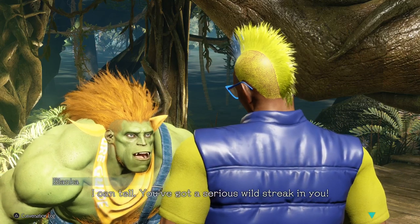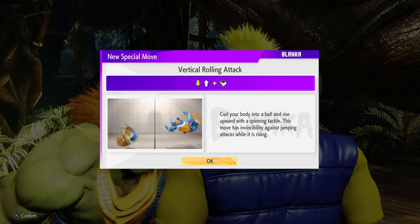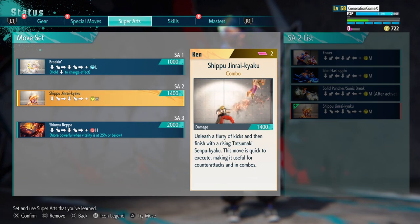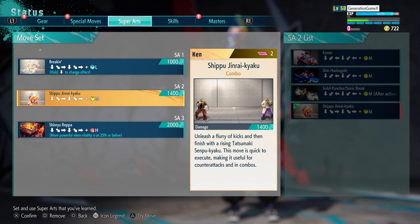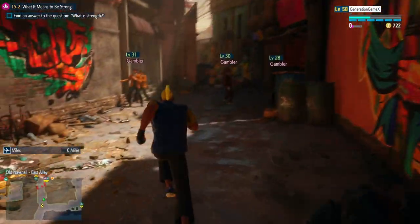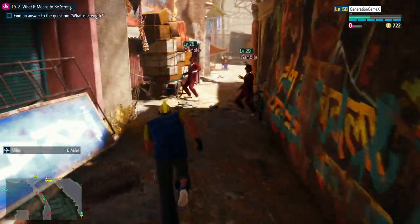Funny thing — right when I was testing him out, I just unlocked the skill for the vertical rolling attack. For super arts, I went with Break-In since it's straight up a dance move super attack, and I went with Shinpujin Raikyo. Now that we have that set up, let's test him out.